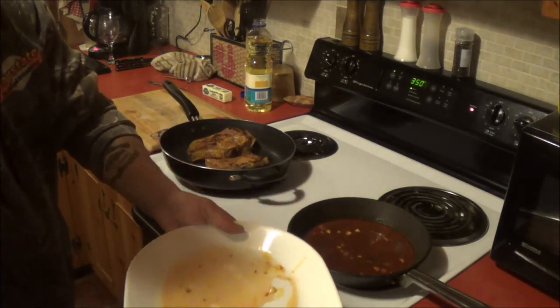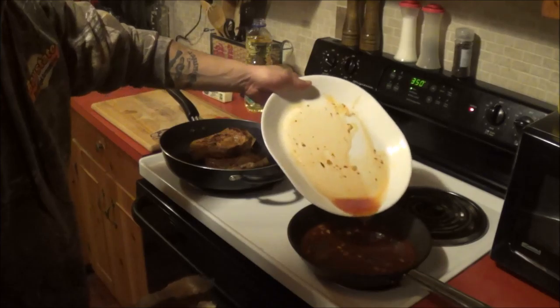All that lovely bit of gold right there, right into our sauce pan.